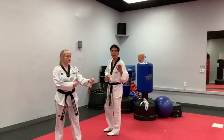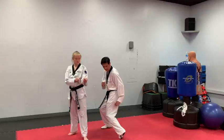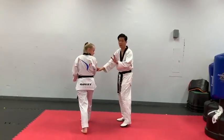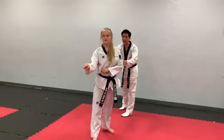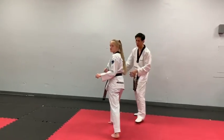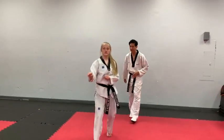Next will be the turning side kick, and we're going to break it down again. Starting with you pivoting your front foot — pivot. Look over your shoulder, that's number two. Number three, side kick. Then from here, pull back, land it in front, and step back. Let's do it one more time. One — pivot. Two — look over your shoulder. Three — kick. Four — land it in front. And five — step back.